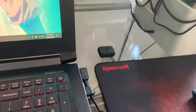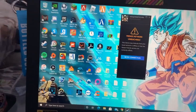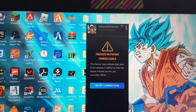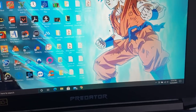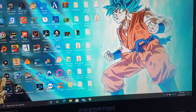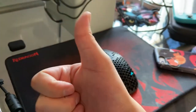One thing I will mention: you probably should download the software for this. It does work right out of the box, but with the software you get some extra features such as being able to change your DPI and set macros on the buttons. Overall though, it should work right out of the box with no problem.